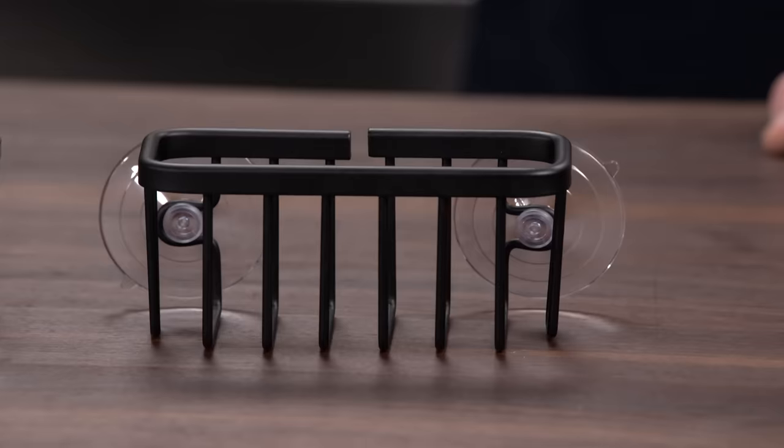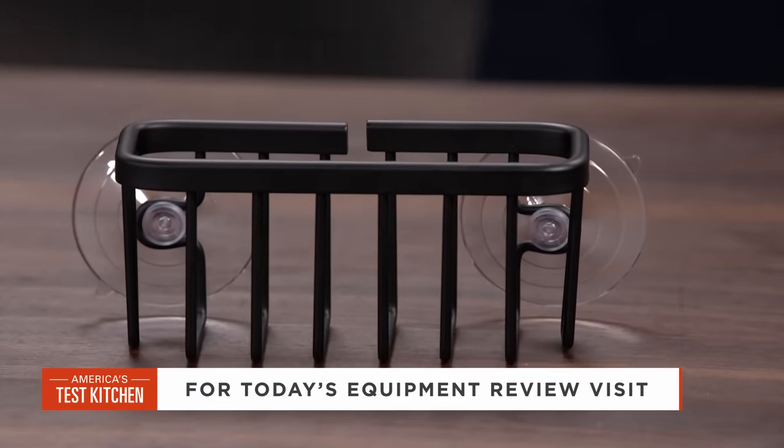What I am holding is our winning sponge holder: the Sunny Point Never Rust Kitchen Sink Suction Holder, for about $10. It's terrific — I'm never using another sponge holder as long as I live. High and dry is the name of the game, and the Sunny Point Never Rust Kitchen Sink Suction Holder delivers that for around $10.